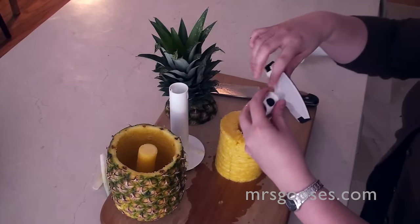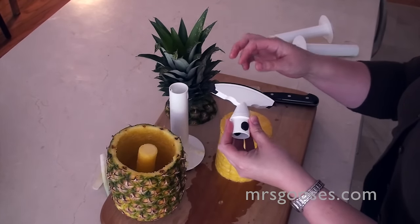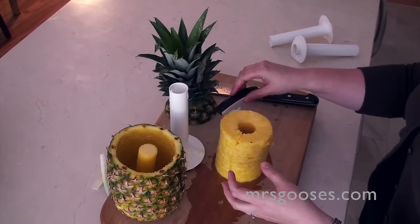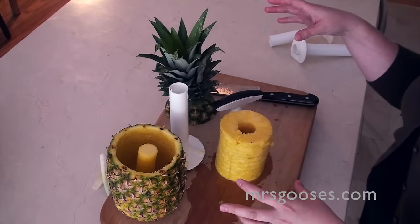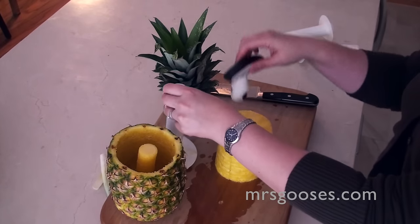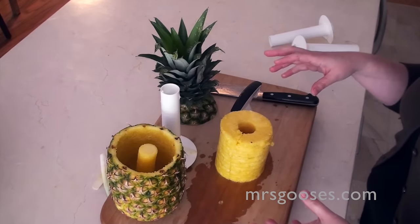The brand that I have is a Vacuvin — V-A-C-U-V-I-N. It comes with three different cutter options. I've also seen them with just the one medium-sized one, which covers most size pineapples.